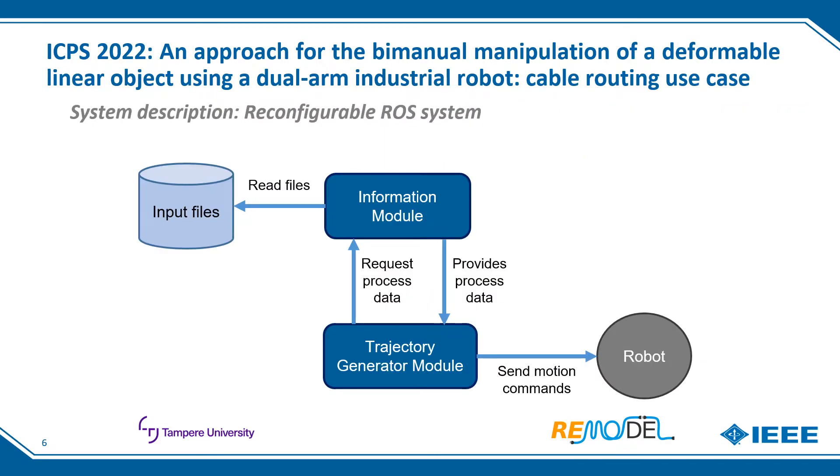ROS is used as middleware for the integration of the different modules of the system. As can be seen in the diagram, the system is composed of two main modules. The information module reads and processes the input files, extracting useful information. These input files configure the system, providing all necessary information about the process. The trajectory generator module calculates the trajectories for both arms in Cartesian space and converts them into joint space to send to the robot, requesting all necessary data from the information module through ROS services.